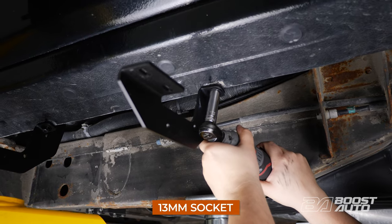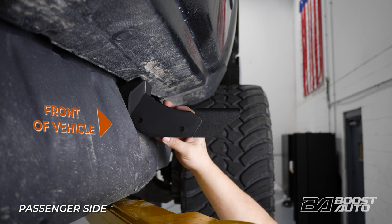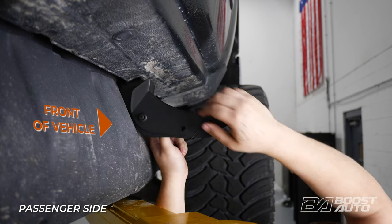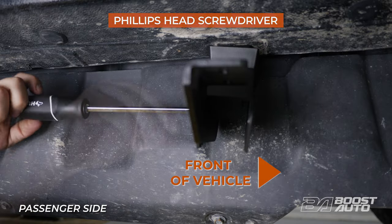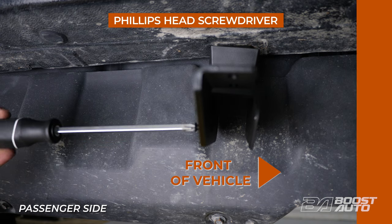With all brackets successfully installed, we can go ahead installing the bracket covers to the brackets. We'll start at the first mounting point on the passenger side of the truck. Line up each cover so its center lines up with the lower bracket. Once the bracket covers are aligned, proceed with installing the screw-on tabs. Install the bracket covers on the other lower brackets on the passenger side in the same way, then repeat on the driver side.